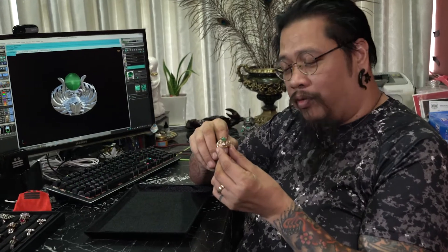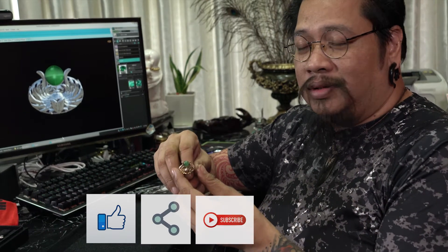If you like the Egyptian ring that I've just shown, please remember to like, share, and subscribe to my YouTube channel. Thanks for dropping by!